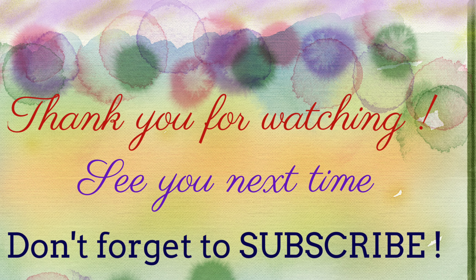I hope you like this video. Thank you for watching, bye!